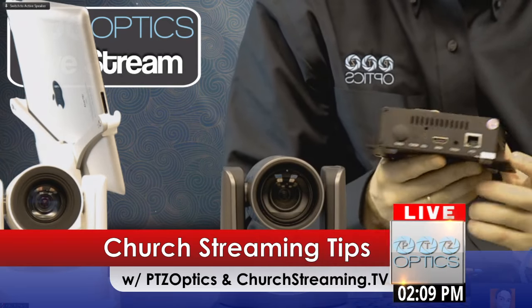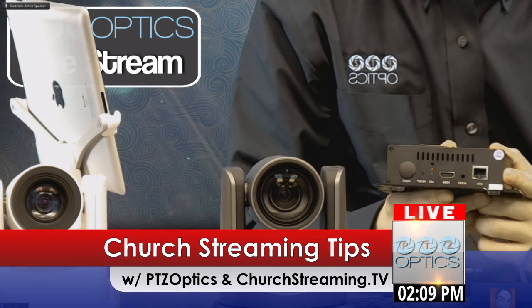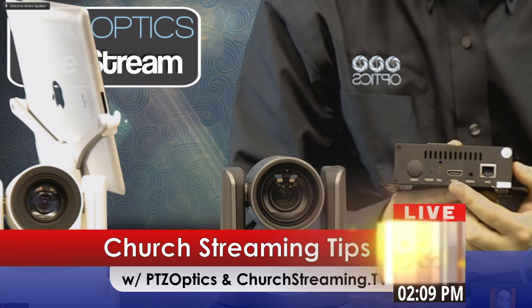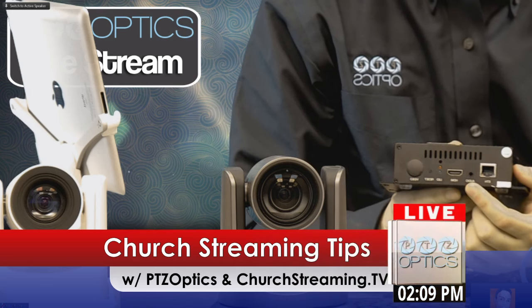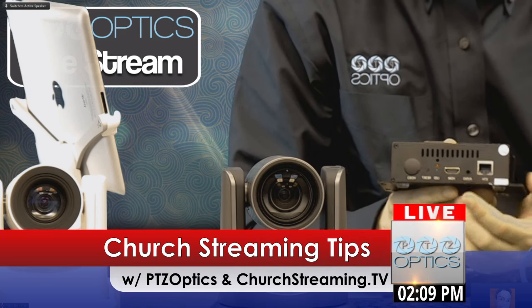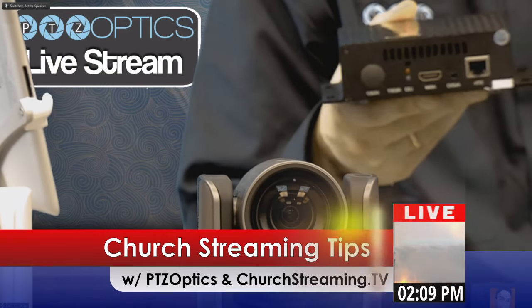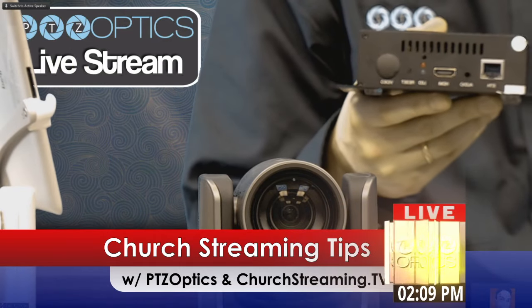So this is a dummy-proof product. Basically what it does is it allows you to put it on the network, plug in an HDMI input, and plug in an audio input, and you are live streaming directly to your custom-built church streaming page. It's just a really, really nice device.